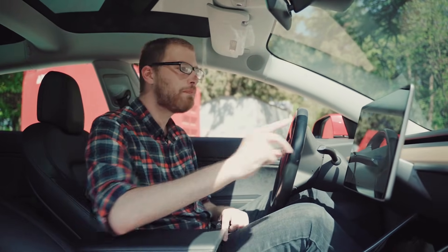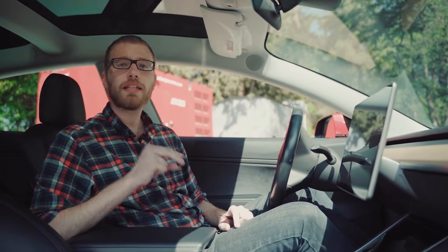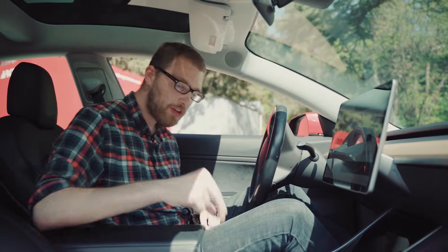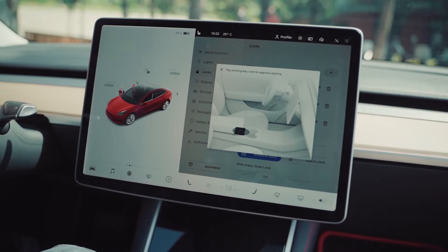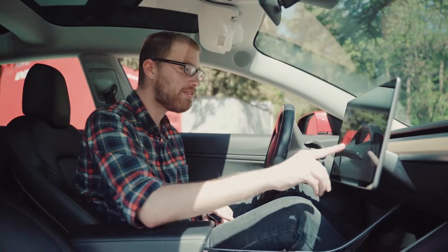First, go to your control panel and go to the locks. Now you can see all of the keys that are connected to your car. To connect, we go to the add option. You take your Canique ring and move it very slowly on this place to find the perfect place to connect. And now to verify, you take your card and place it at the same place. Now you can change the name if you like, perhaps to Canique ring.